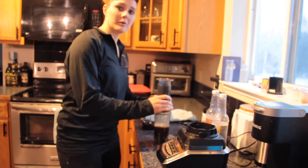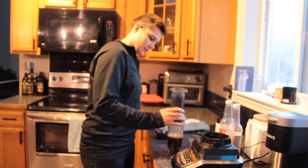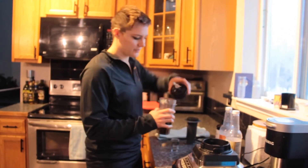There we go. And the most important part is we're going to blend it all up — that's why it's in this container.